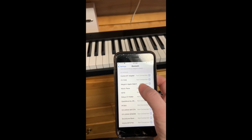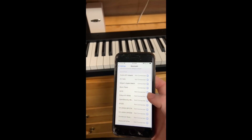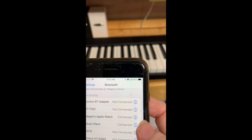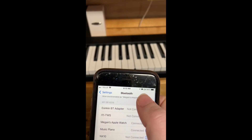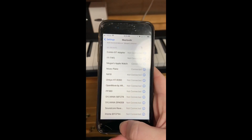So when I turned on the piano it said Bluetooth, so I went to my other phone and connected. It comes up as 'music piano' and you hit connected. And then it gives you a little indicator of the battery life — just this little headphones icon — which I thought was nice because I couldn't find one on the actual piano.